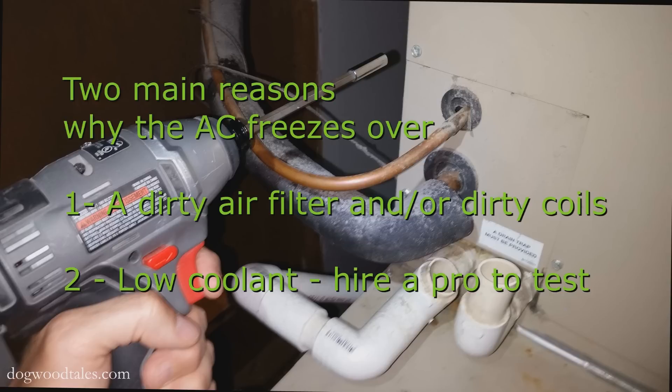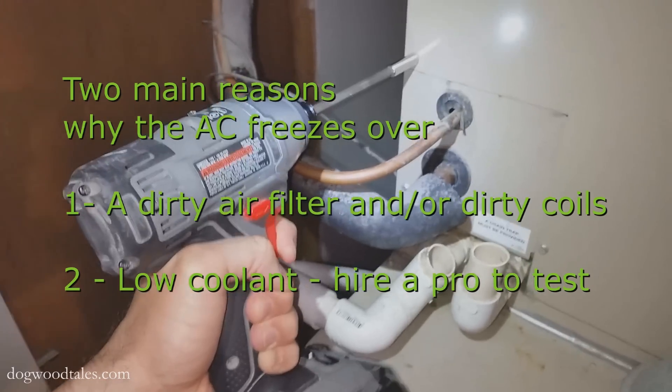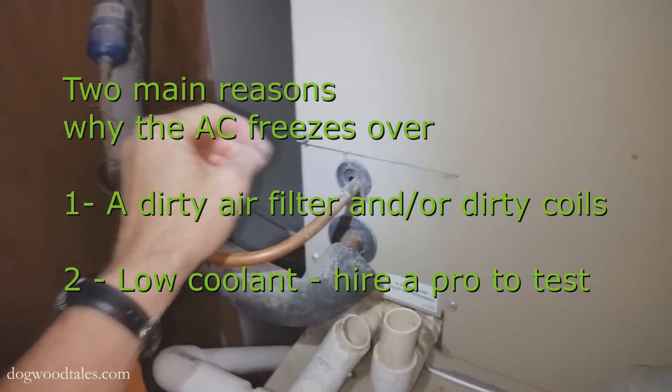There are two main reasons why an AC system will freeze over like this. In my particular case it was a dirty air filter and a dirty evaporator coil.